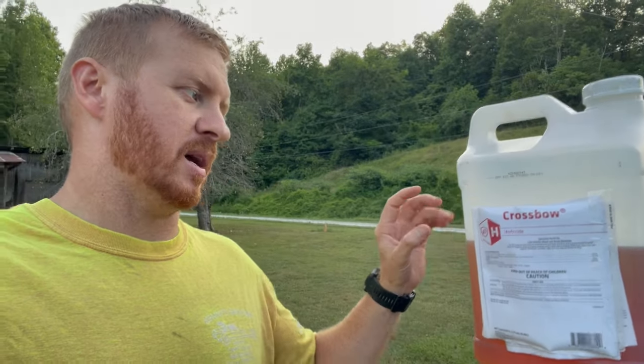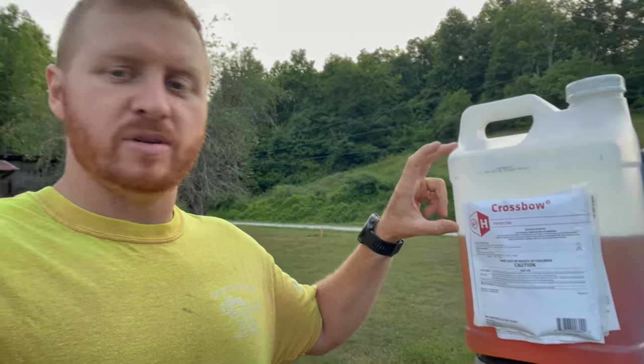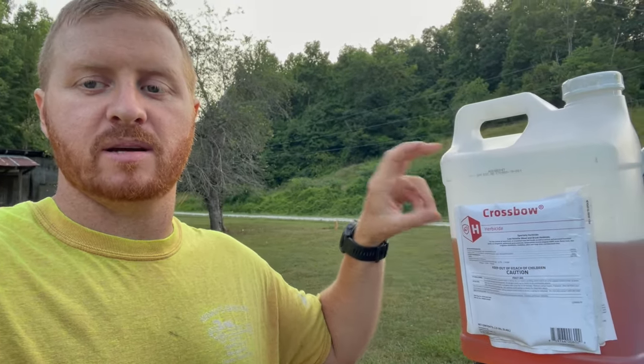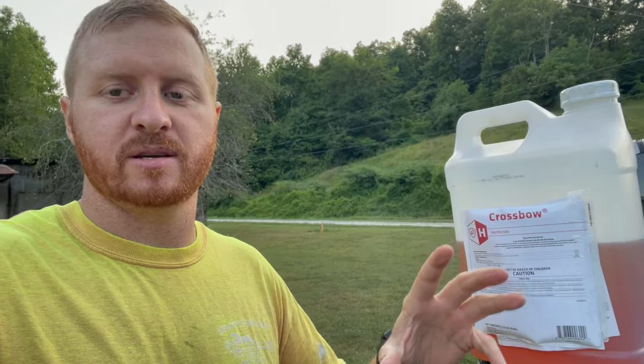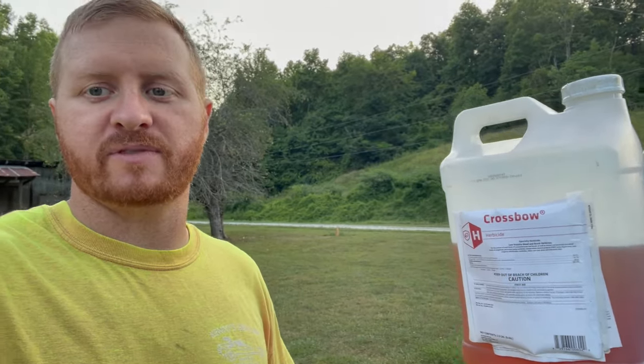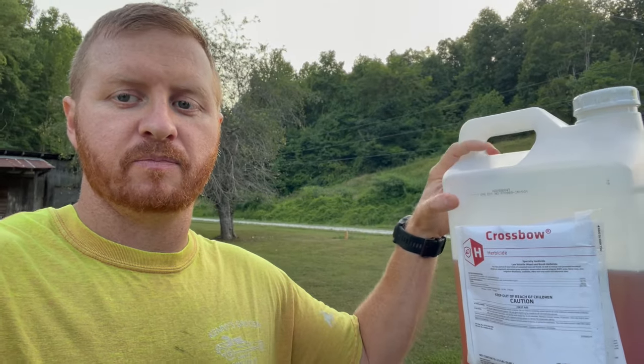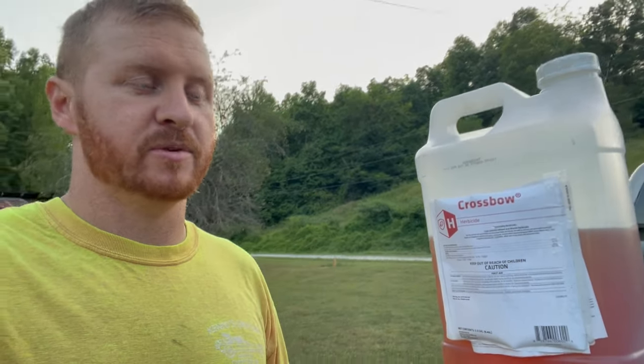I've been using it for a few years and it goes a long ways. I've got two tanks out of this already, so I can get about four to five tanks. My tanks are 25 gallons, so I can get about 125 gallons worth of spraying out of this jug. It's about $120 for this one. It is a little cheaper at Royal King, but Tractor Supply will price match. So if you show them how much it is at Royal King, they will price match it.